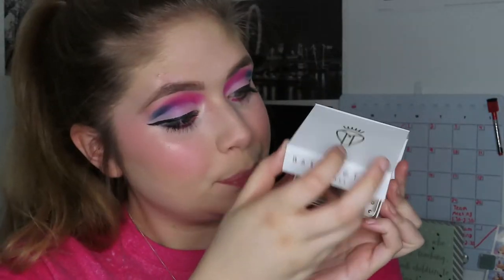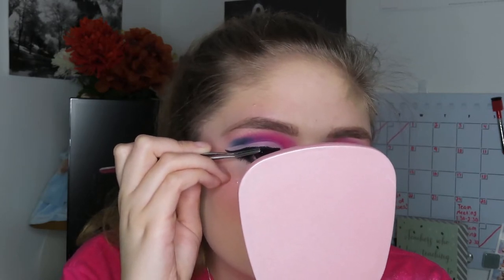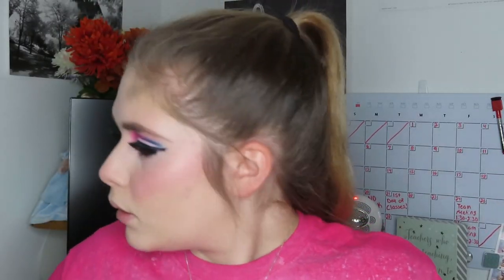Now I'm attempting to put on fake lashes - sorry if these shots look a little weird. This is my first time trying to put them on in a little bit and I'm not really good at it. But I do think the lashes made the look even better, so I put them on.